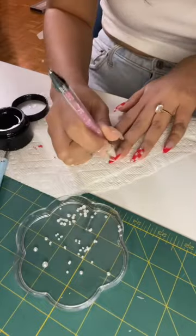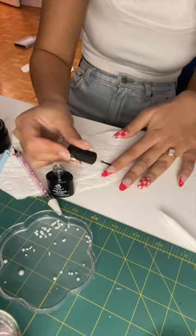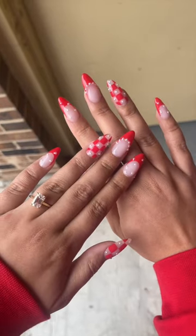I also decided to add pearls to the other fingers too, because three fingers was not enough — gotta deck those halls and those fingers! I don't know what that means, okay.